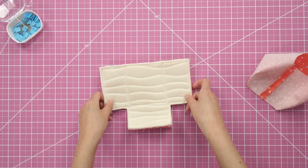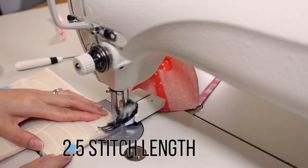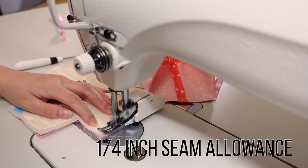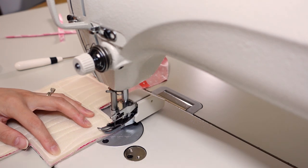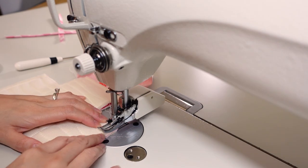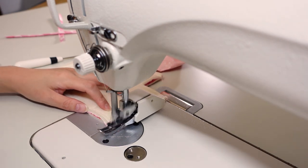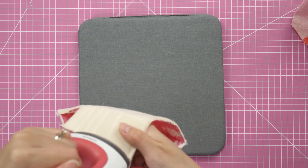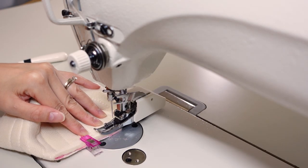Now let's work on the exterior pieces — we're pretty much repeating the same steps as the lining. Pin the pieces right sides together. At the sewing machine, sew the side and bottom edges with a quarter inch seam allowance, back-stitching at the beginning and end. Press the seams open, then pinch the corners together. Instead of pins I used a wonder clip at each center seam to secure until sewing, then stitch up the corners with a quarter inch seam allowance.